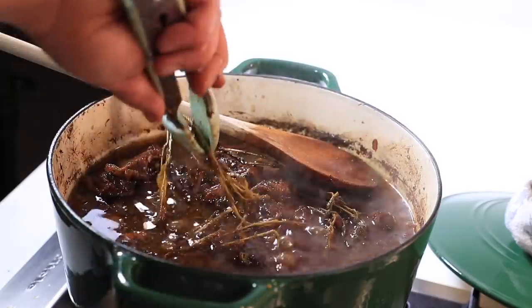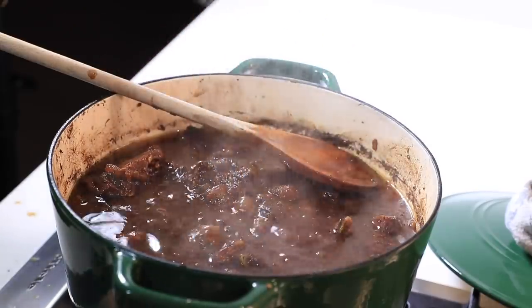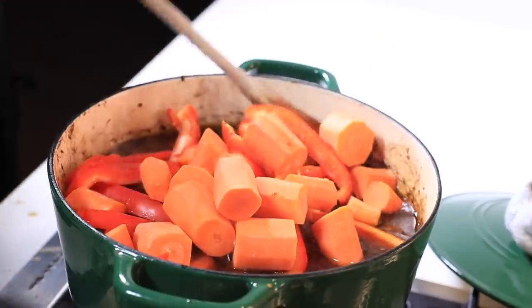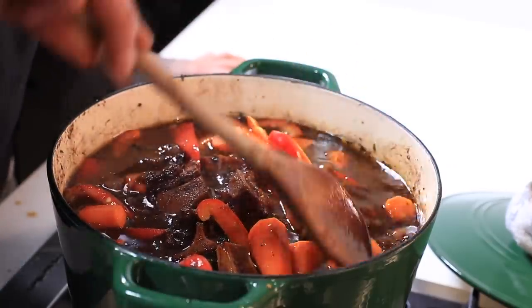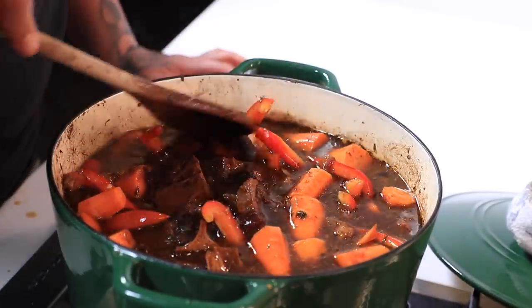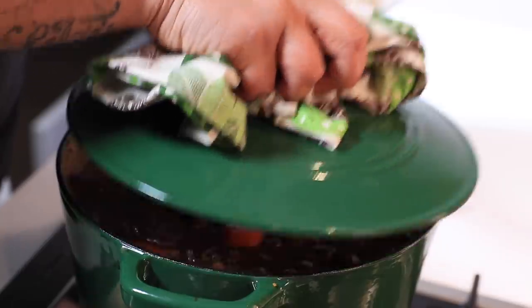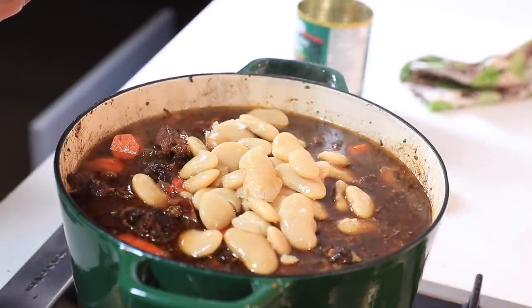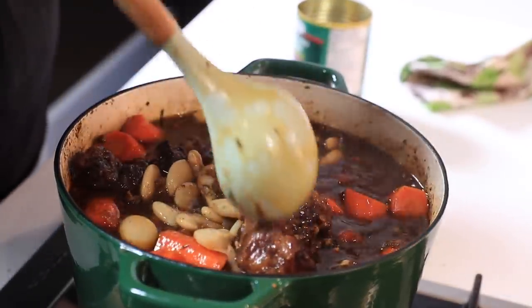I want to pull out those thyme stems — they've done their job, they've released into the stew. As you can see, it's reduced and there's still a little bit of room for it to cook down. I want to add our vegetables — the carrots and the red pepper. The oxtail is already cooked and has released so much flavor into the gravy. About 10 minutes into cooking this down, I decided to add the butter beans. I've drained and rinsed these and I'm adding them to the pot so they can cook down to be extra soft. Making sure the sauce is covering it all and giving it a nice stir, trying not to poke it too much because I don't want all the meat to fall off the bones.